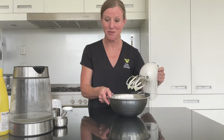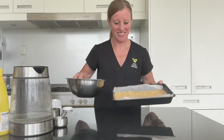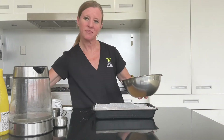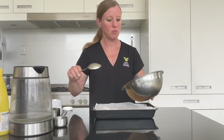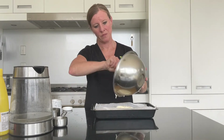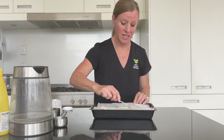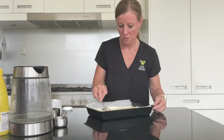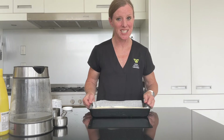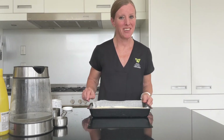Now it's time to take the base from the fridge — that's started to firm up nicely. Spoon the condensed milk mixture over the top and spread it into an even layer. Pop it back in the fridge to set while the jelly is also starting to set. Fridge time will be at least 30 minutes.